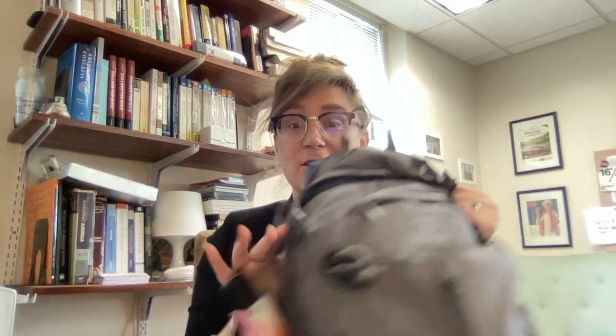So I'm working on campus today and I brought my usual accoutrements with me. I thought I would use the occasion of sitting in my office and waiting for students to come to do a what's in my bag video. Here we go.